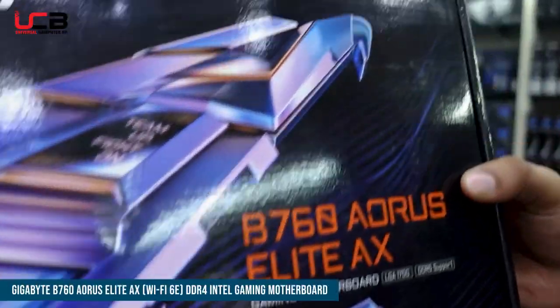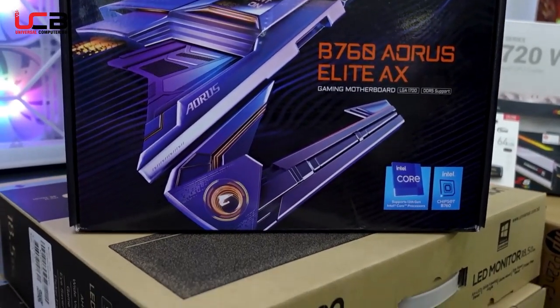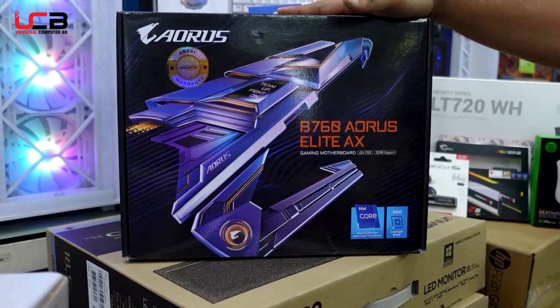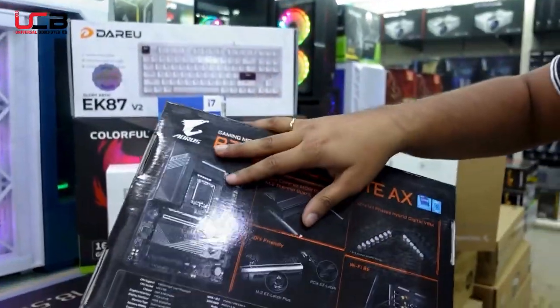The motherboard is a Gigabyte B760, DDR5, LGA socket. This motherboard features the latest ports including Display Ports, HDMI ports, Type-C, Wi-Fi built-in, NVMe slot, and PCIe slot — making it a very good choice overall.